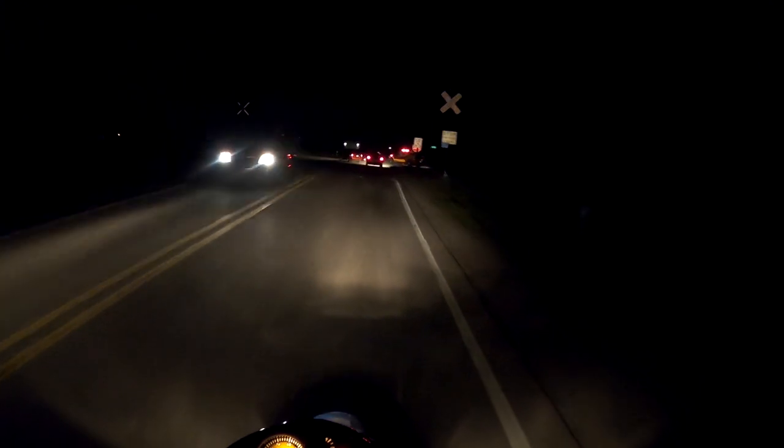I should have probably adjusted the headlight, but I thought I probably won't be riding this bike at night anytime soon.